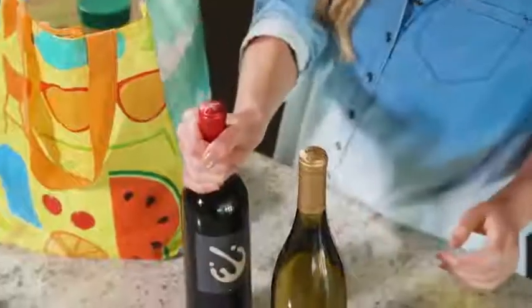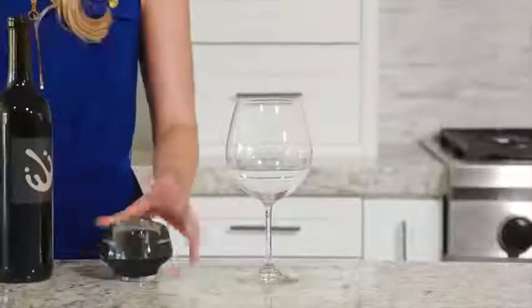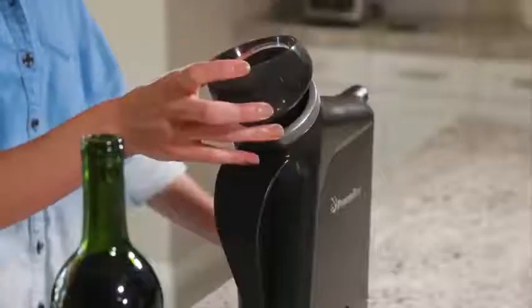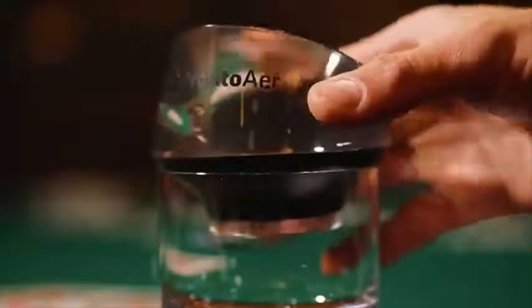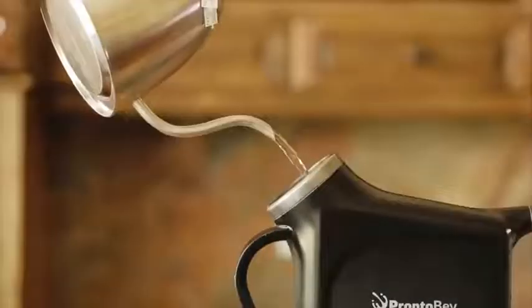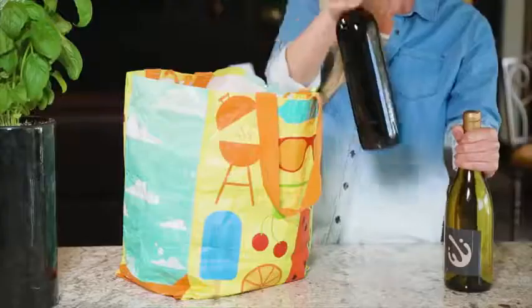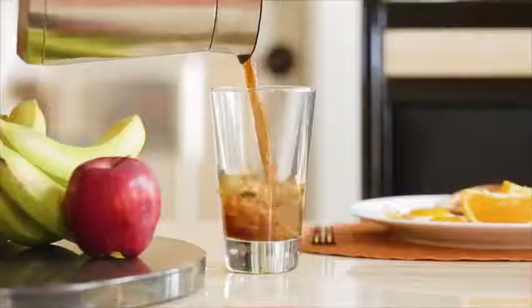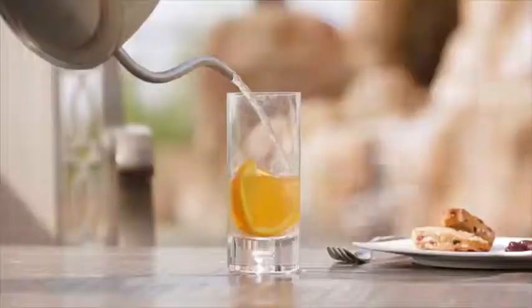Pronto Bev holds a whole bottle of wine and can be used again and again before it needs to go back to the freezer. Pronto Bev is even dishwasher safe. We also made Pronto Air, the world's fastest aerator, which fits seamlessly on your Pronto Bev or any glass, making it perfect for any occasion. Forget to chill your wine? Grab your Pronto Bev. Guest brings over a bottle? Pronto Bev. Tired of paying crazy energy bills to store your wine? Just get a Pronto.